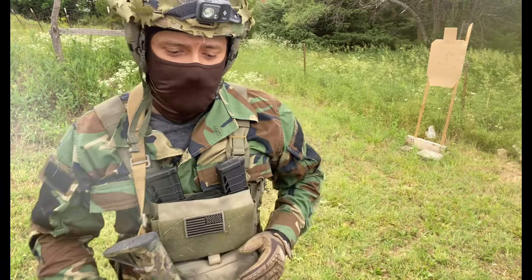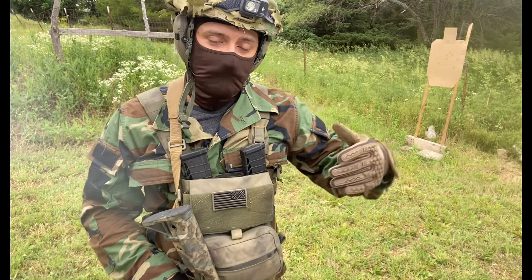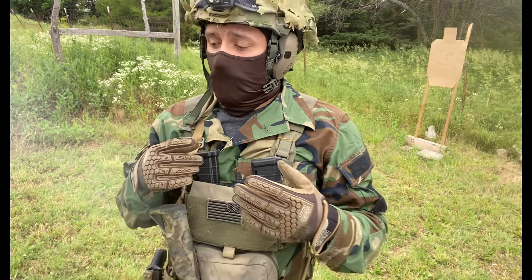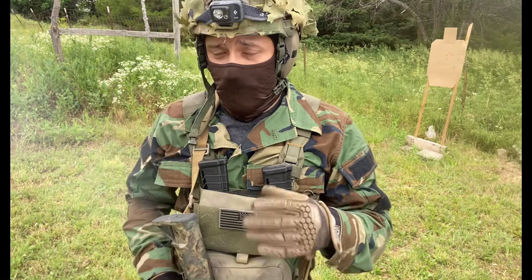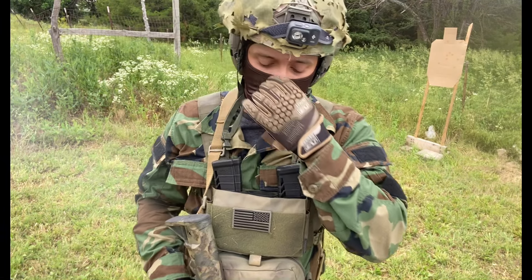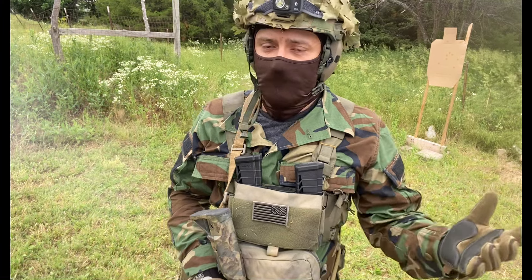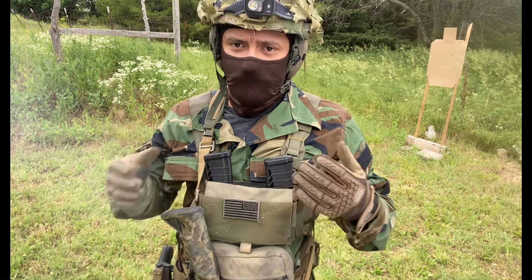Should you be in a combative situation — what happens if you're in a firefight and your gun malfunctions and you have a double feed, a light primer strike, a stovepipe — you ought to know how to cycle through that and function through it. Those two things are obnoxious, but they're almost like something you can't get if you buy a quality rifle.